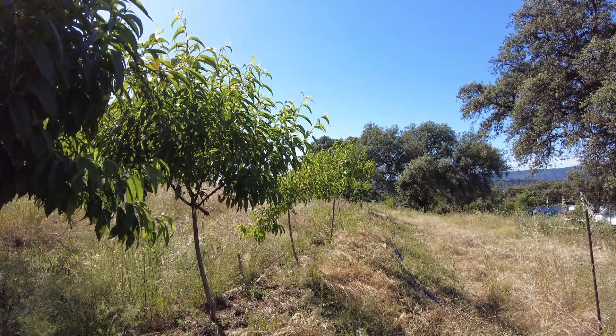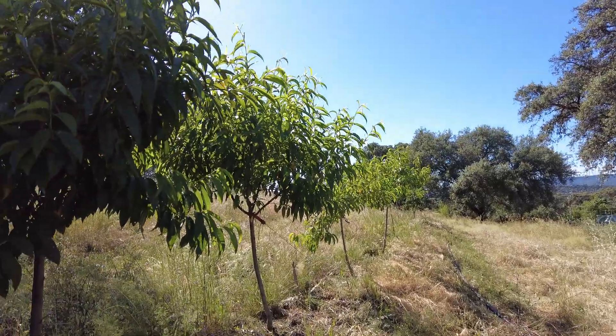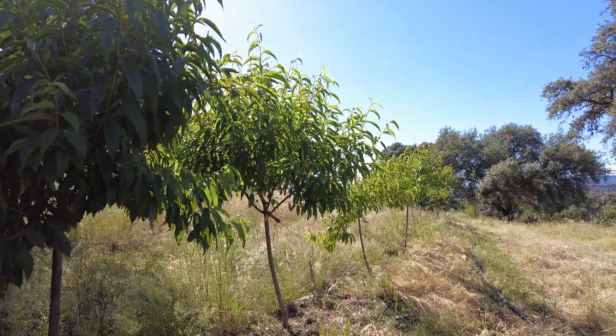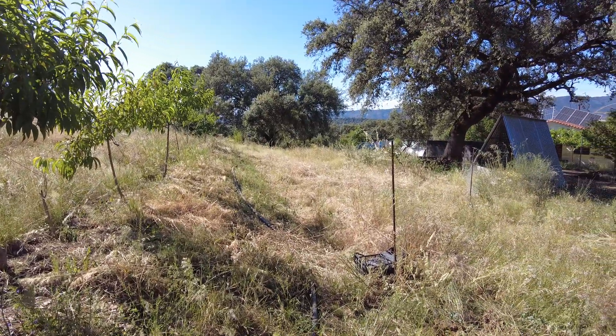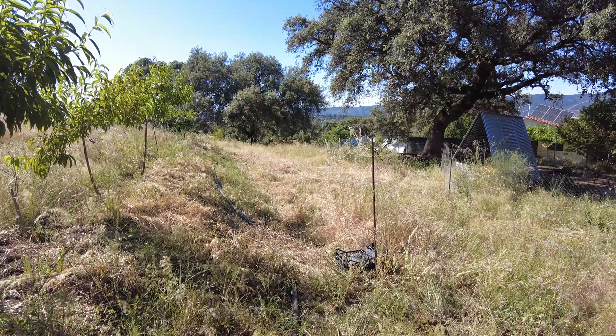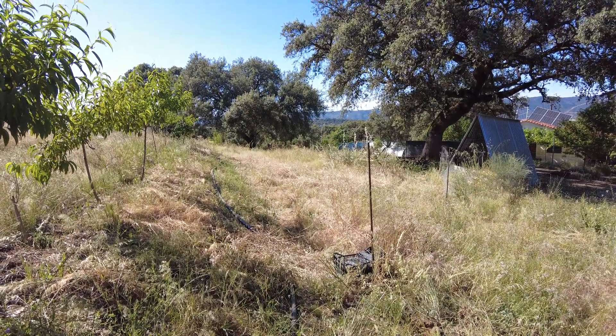Welcome to the Suerte del Molino farm, Andalusia in Spain. Slowly we are losing the green — we are blonding the grasses, they are drying out and releasing lots of seeds.